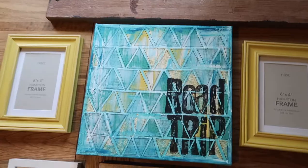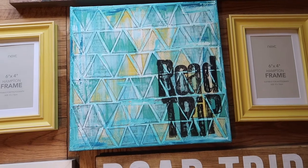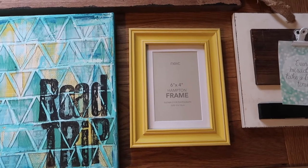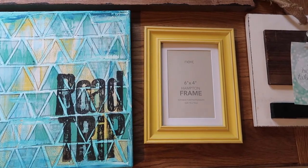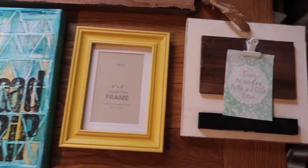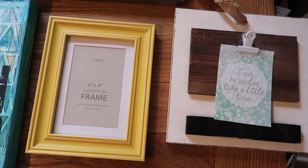I've made the canvas myself — there was a previous tutorial which I'll link up. I picked up a couple of yellow frames, the yellow being inspired by New York cabs, and we also have quite a few bits of yellow in the living and dining area so that works really nicely. I want to print off some photos for those frames.